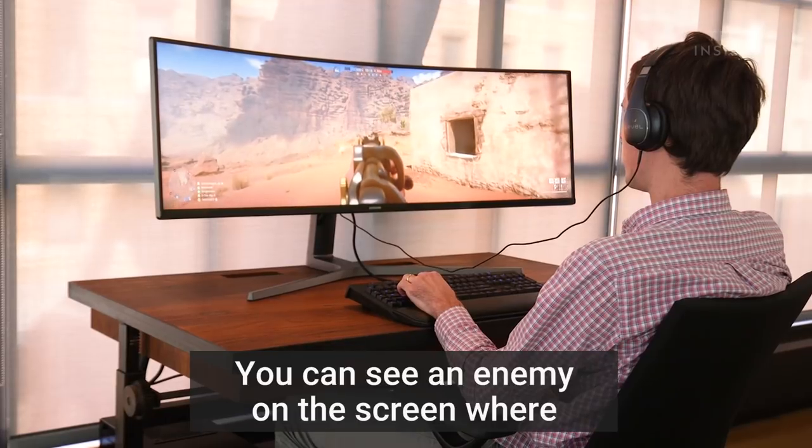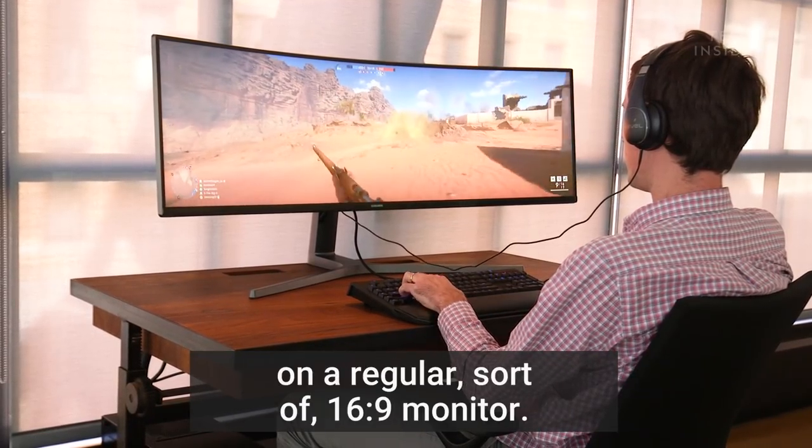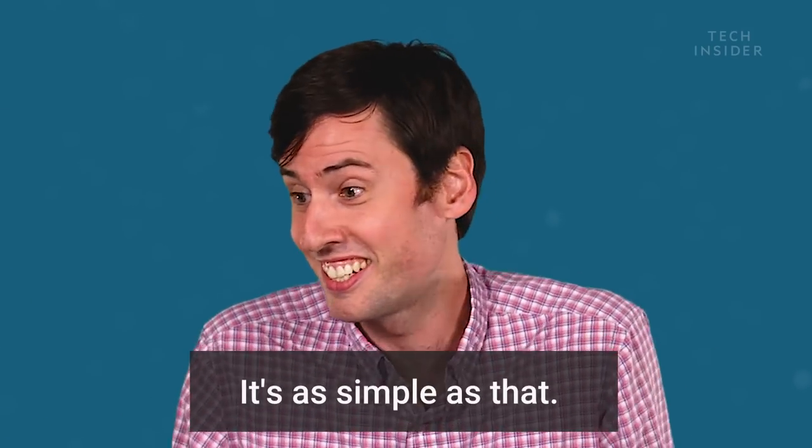You could see an enemy on the screen where you would never have seen an enemy before on a regular 16 by 9 monitor, because you just have extra real estate. It's as simple as that.